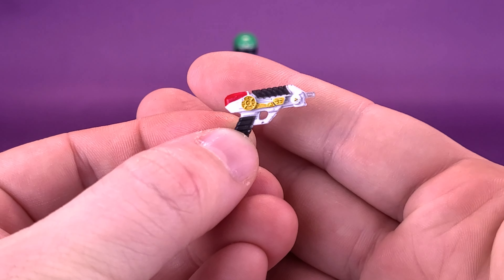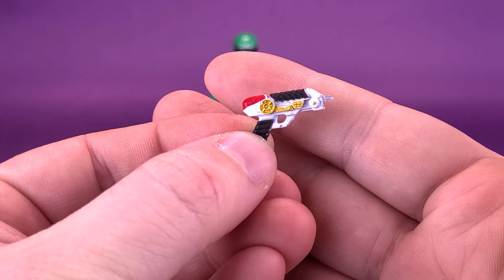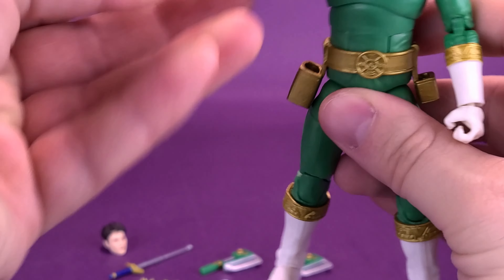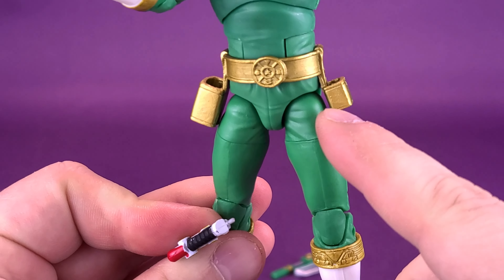Taking the tape measure to this helmeted head sculpt — he comes with two after all — I'm going to stop it right there. According to the readout, the Zeo Green Ranger stands 6.240 inches.